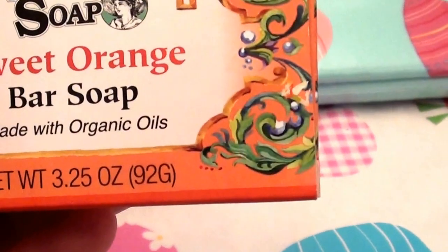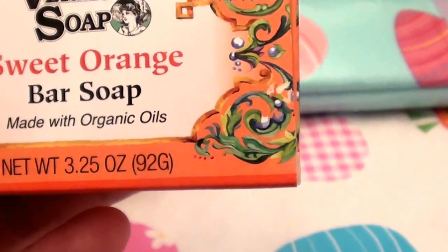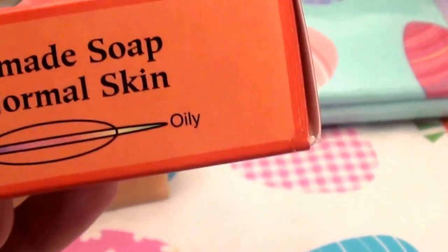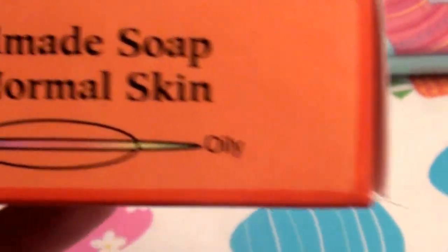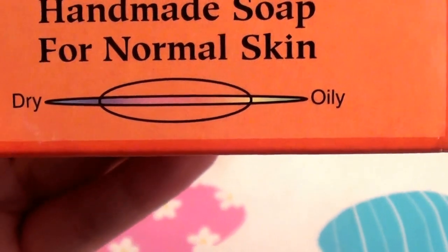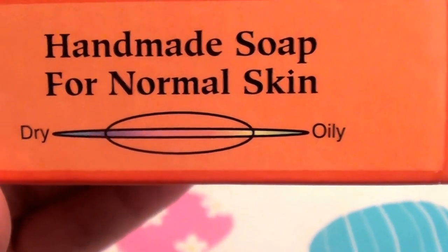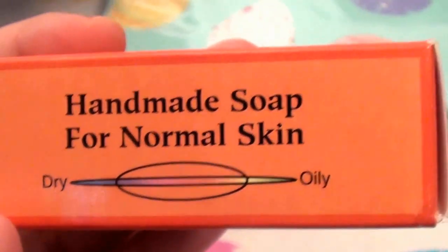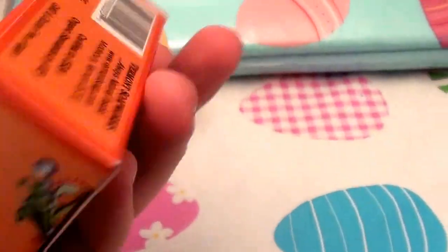This is the Vermont Soap Sweet Orange Bar, made with organic oils. The size of the bar is 3.25 ounces. It says 'handmade soap for normal skin' and shows a scale indicating it's geared more towards normal to dry skin rather than oily. I have dry sensitive skin, which is why I've been loving this — it works very well.